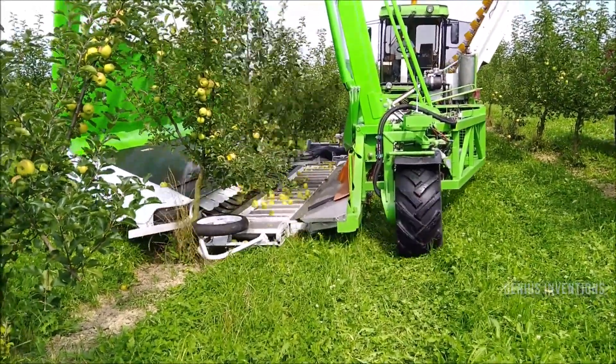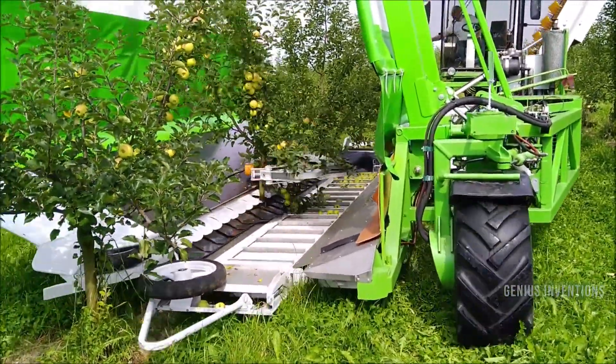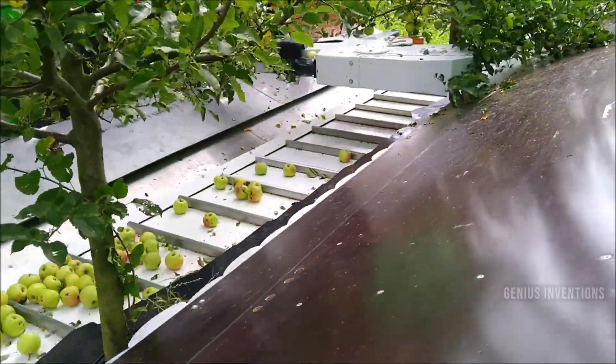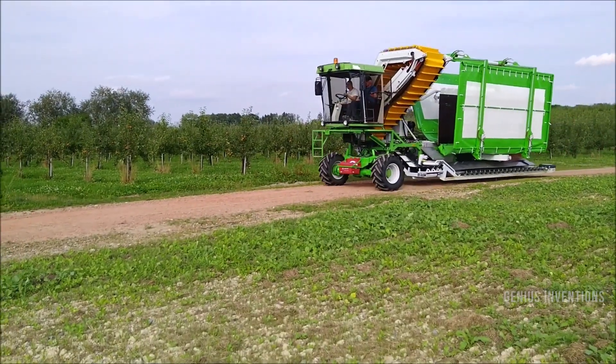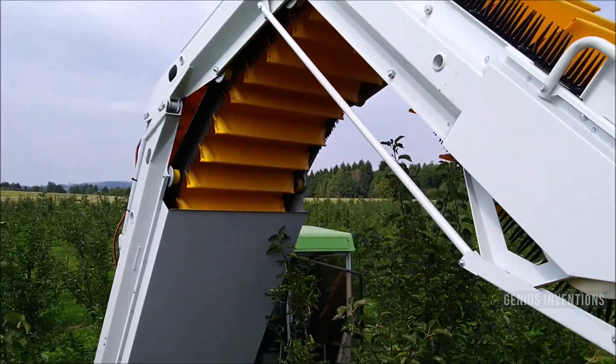The Frumaco Shake and Catch Harvester is a single-system harvester that vibrates and collects fruits from the trees in a continuous process. It has an umbrella that prevents the fruits from falling to the ground and a conveyor belt that transports them to a container vehicle. It also has a height-adjustable chassis and four-wheel steering.